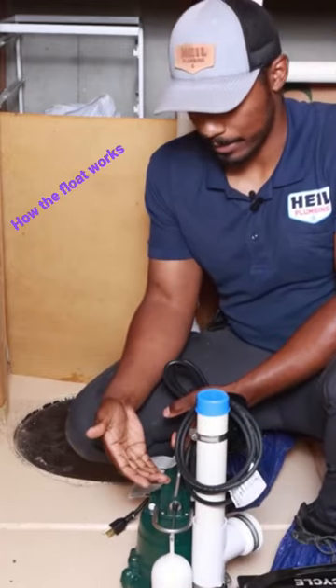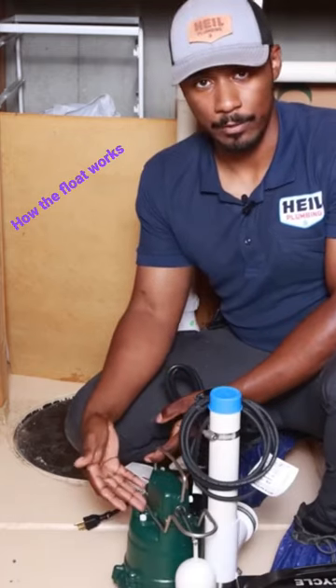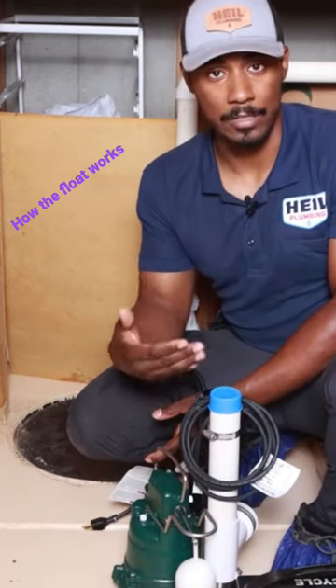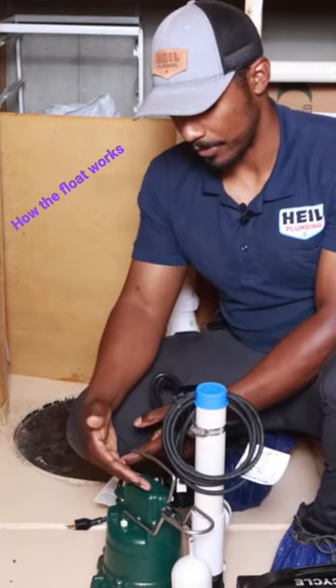Most sump pumps are going to look somewhat like this and operate similar to this. This is a Zoller M53 sump pump and it's got a bunch of other things hooked up to it. We're gonna ignore that for now. Let's just focus on the sump pump function itself.